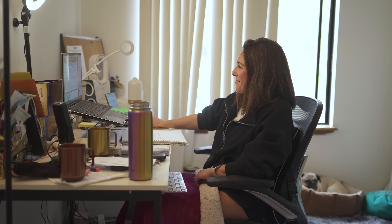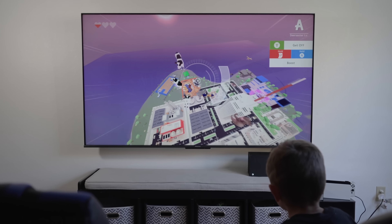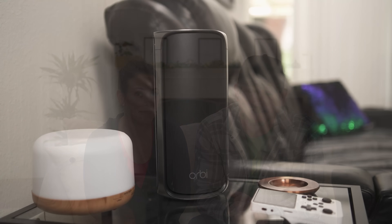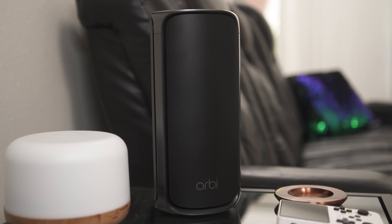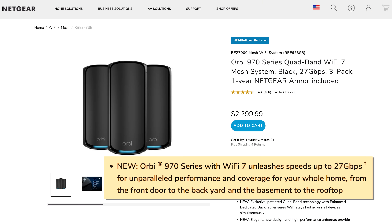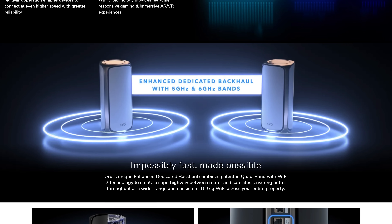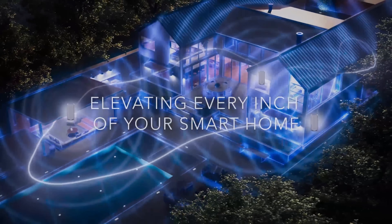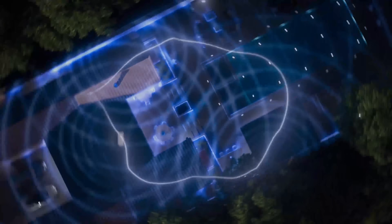I am so excited about this because I need my bandwidth. I'm on Zoom all day. We've got the kids on their games, got Brandon doing who knows what — I need a nice strong stream. So I'm going to help you with that, Jen, because this is the fastest, most powerful Wi-Fi system ever with speeds of up to 27 gigabits per second. It has enhanced dedicated backhaul, which I'll explain in a minute, and 360 coverage, which gives you extraordinary power of Wi-Fi 7 across every corner of your home.